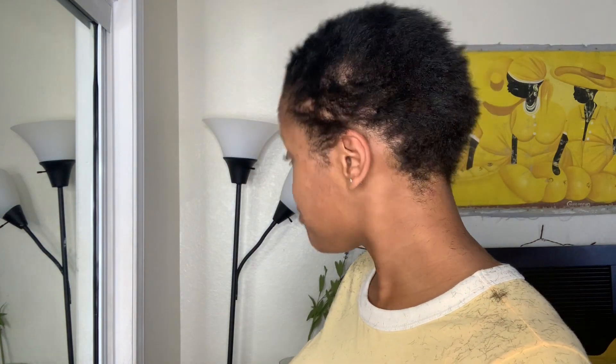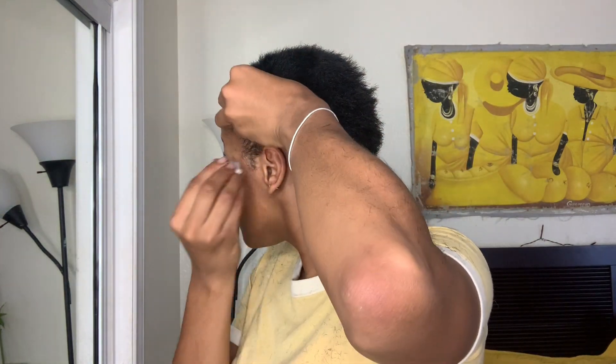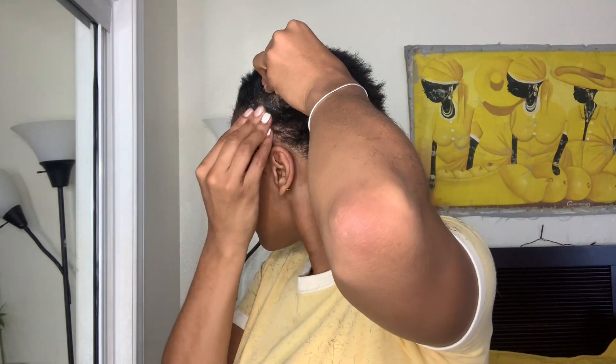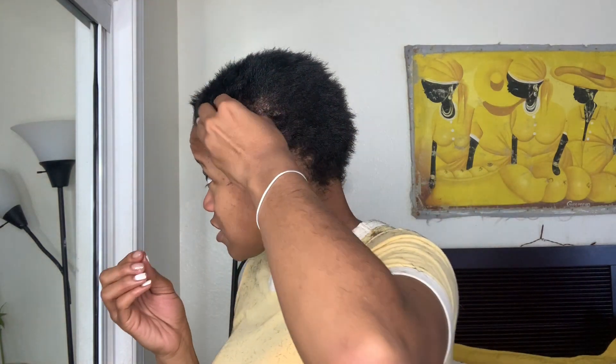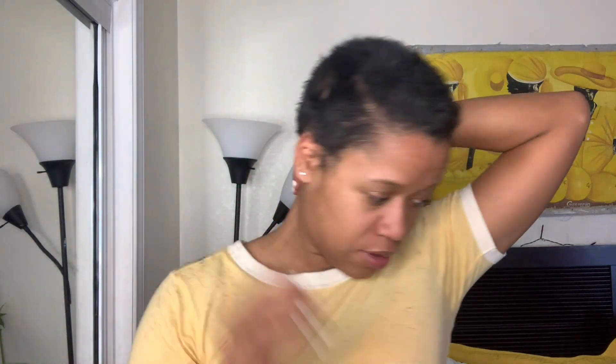The next thing we're about to do is protect that scalp. You see how it grows back so thin right here — I'm honestly only probably going to perm my edges up right here, but I don't want this area to be affected by the perm at all. I'm gonna go back here around the nape of my neck.